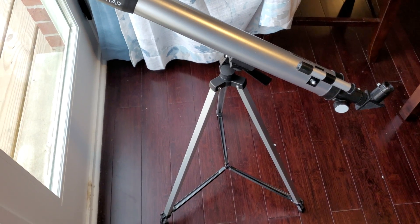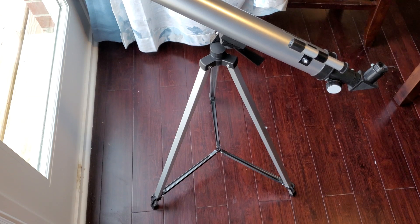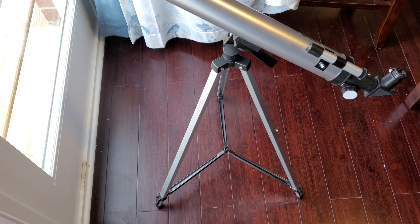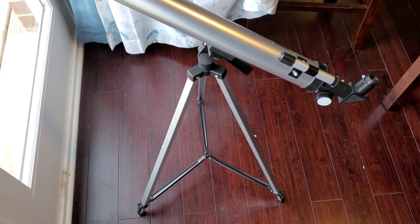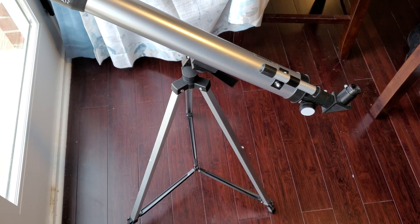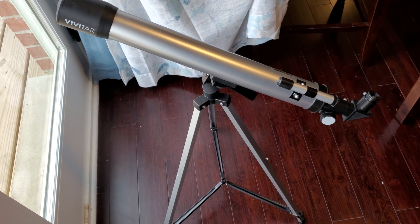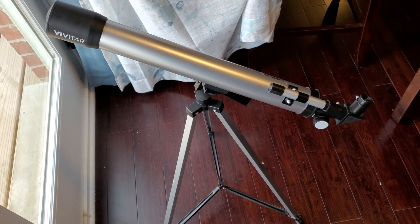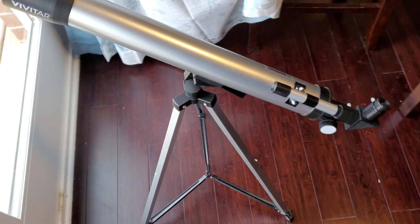Alright guys, we got it all set up. Just a quick initial review: the tripod — it's aluminum, it's okay, but it's not as tall as I thought it would be and doesn't have much height adjustment. Depending on how tall you are, you'd definitely have to prop it up or get on your knees to look through it. I'm six foot two, so it's still a little short for me. But as you can see, everything is connected.